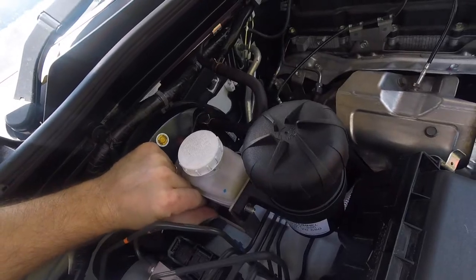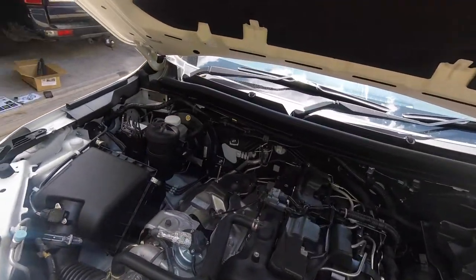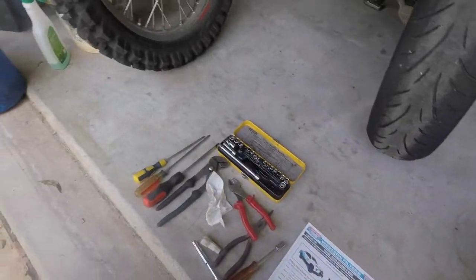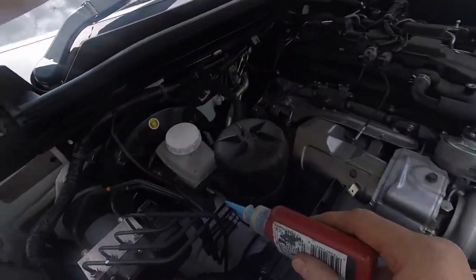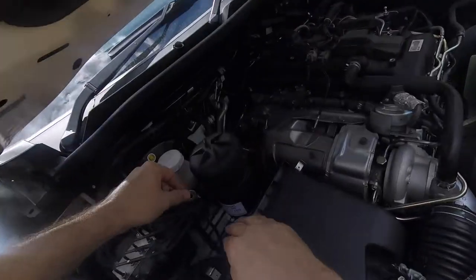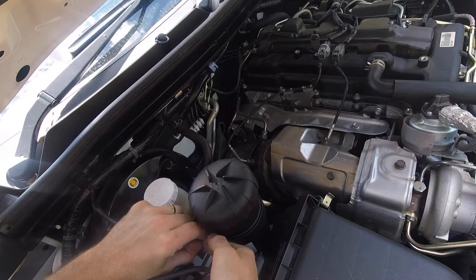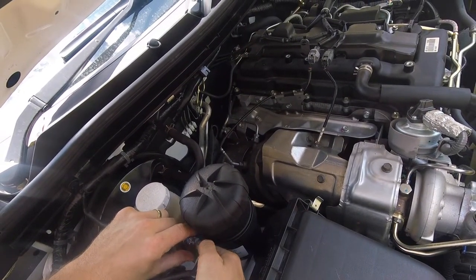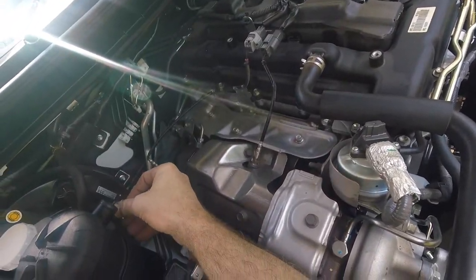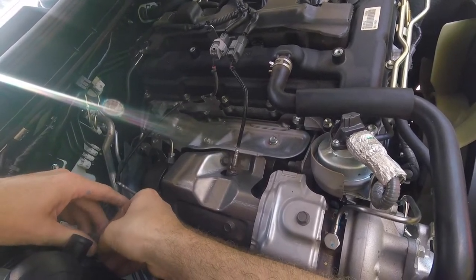Don't forget to connect the switch back up — very important. That's the mounting position for the filter. Get the nuts on there with washers and Loctite on the threads. You don't want those nuts vibrating loose, so a bit of thread locker is always good.